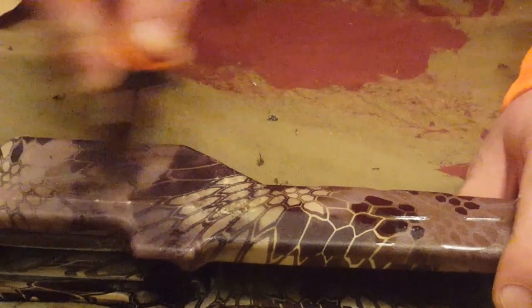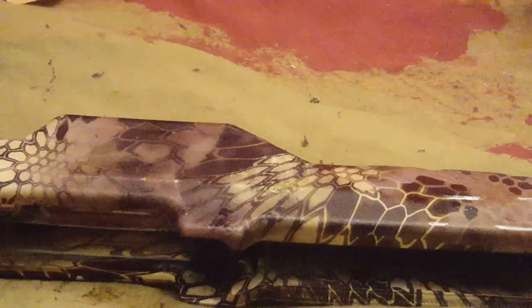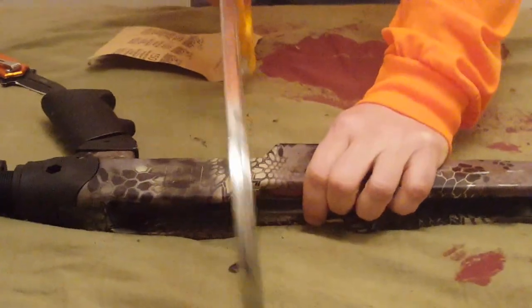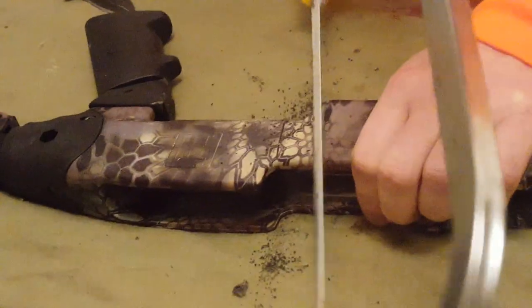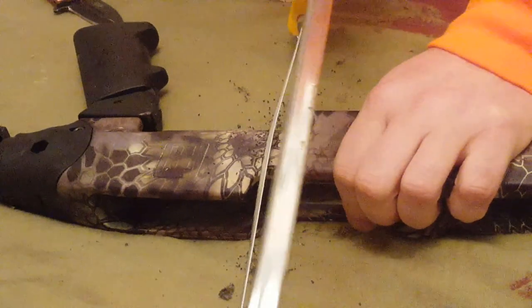The acetone I dumped down there is really not doing anything to it. So the next test I'm going to take is the hacksaw — I'm really going to try and dig in here and show you how deep you get with this finish.